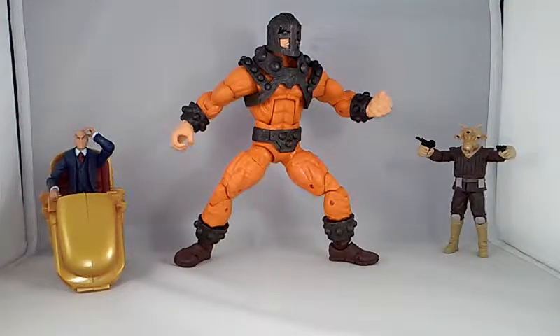What is up YouTube? It's your boy Jimmy Conway here. Today we're going to be looking at a Star Wars the Black Series 3 and 3/4 inch action figure. Actually it's a double pack — a twin pack. It comes with two little mini figures in it.